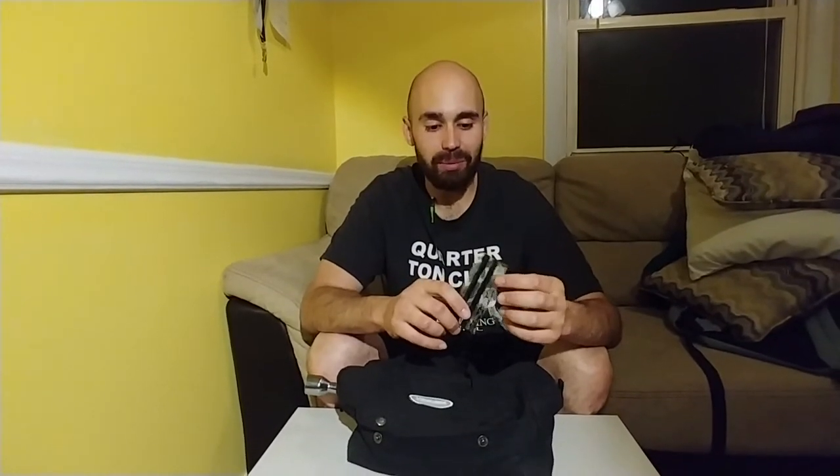Next I have some tire punches. These are lifesavers — really awesome to have in case you get a nail in your tire and you don't want to drive on a spare, or you don't have the money to have somebody fix it. These let you do it yourself. If you don't know how to use tire punches, I strongly recommend you learn. I might actually do a short video on this — they're not hard to use at all.